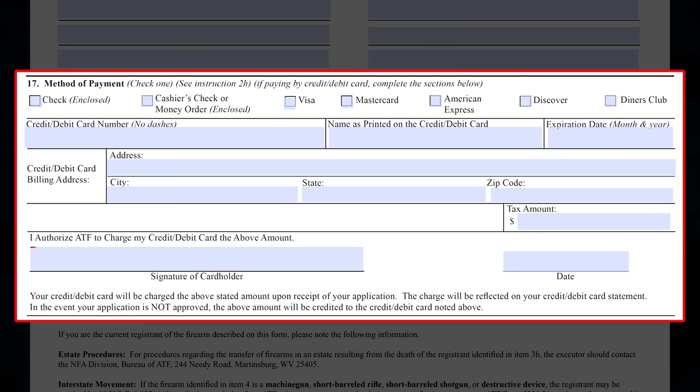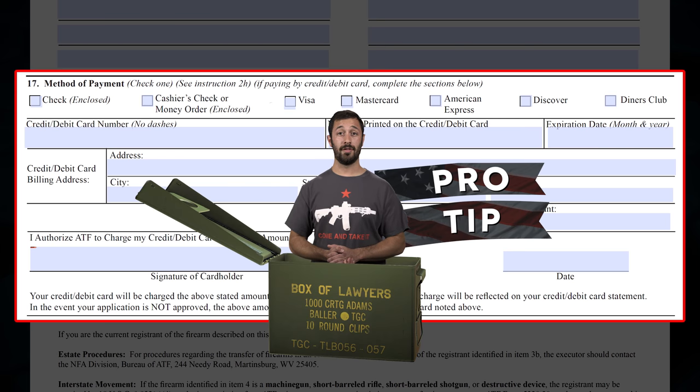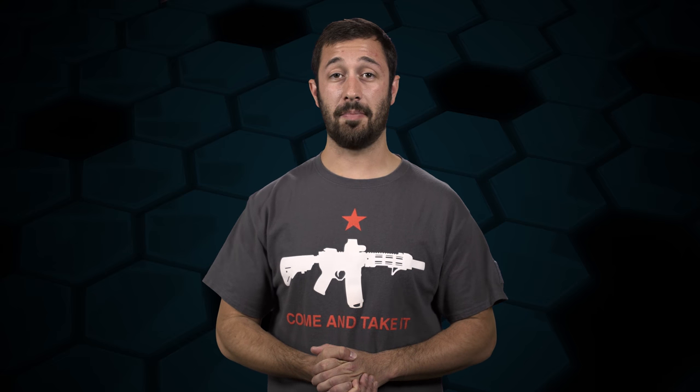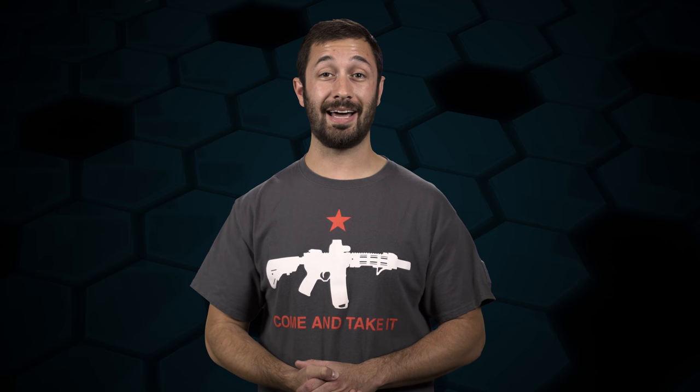Box 17 is where you select your method of payment. Pro tip: I always suggest a check or money order. There have been numerous instances where the credit card information has been input incorrectly and resulted in a form being rejected. The forms are labeled at the bottom as to where they go. Two copies of the Form 1 go to ATF and one to the CLEO. A copy of the RP Questionnaire, if applicable, goes to ATF and one goes to the CLEO. Don't forget to affix the passport photos to the Form 1 or RP Questionnaire — don't use staples, tape or glue only. You'll also need to include two copies of your fingerprint cards in the ATF mailing — that's two per responsible person if doing it as a legal entity. If you are doing it as a legal entity, you'll also need to include a copy of the documentation for it, for example a copy of the trust itself. Then mail the stuff to ATF at the address located at the top of the Form 1 and start your wait.